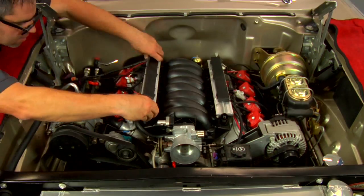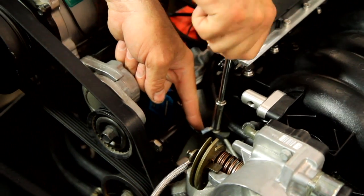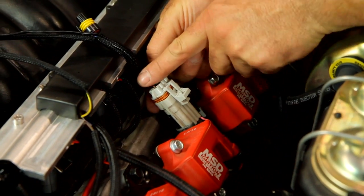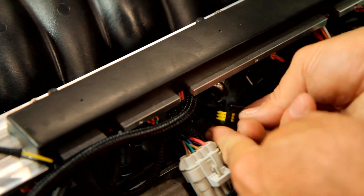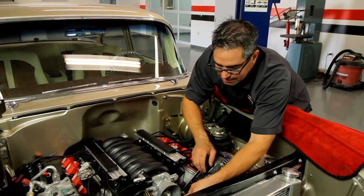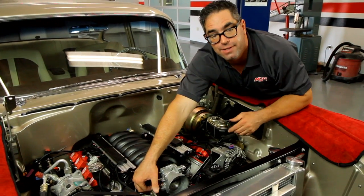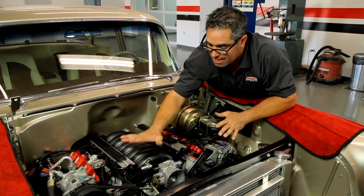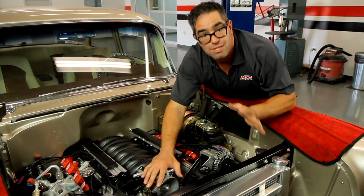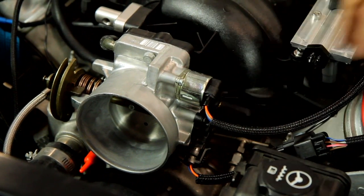Once we have the fuel rail installed, we can start snapping the connectors to their various terminals — the coil pack connector, one on each bank, and the fuel pressure sensor wire. Now I'll install the throttle position sensor wire. Keep in mind our LS1 is equipped with the original drive-by-cable mechanical link — we're going to retain that — but the Atomic LS system is also compatible with later drive-by-wire systems. It works with either one of them. Finally, our idle air control motor — we'll plug this wire in. That wraps us up on the throttle body.